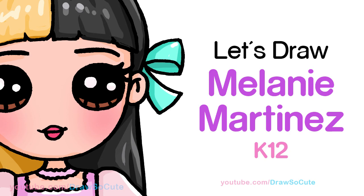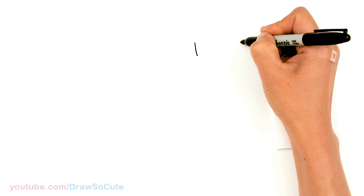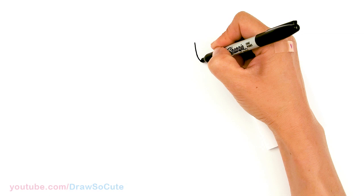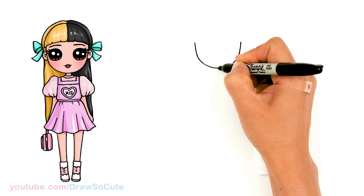To draw Melanie, we're gonna start by drawing her face. I'm gonna come right here and basically draw the bottom of a U. I'm gonna come to the other side about this much and just go ahead and connect it to a curve — a little bit less wide, towards the center, and connect. That's the basic shape you're aiming to draw.